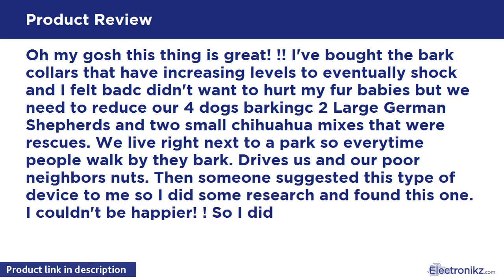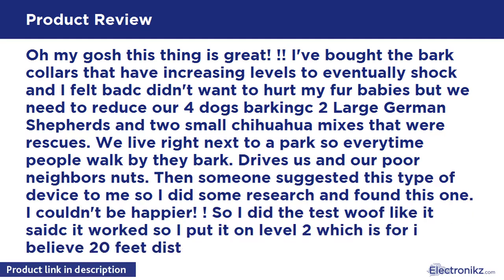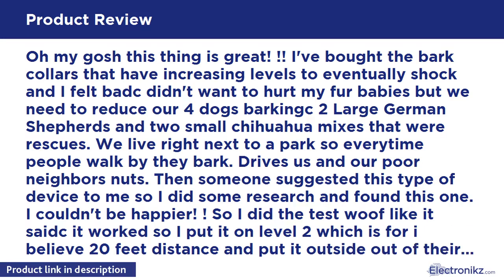It drives us and our poor neighbors nuts. Someone suggested this type of device to me, so I did some research and found this one — I couldn't be happier. I did the test as instructed, it worked, so I put it on level 2, which I believe covers a 20-foot distance, and placed it outside out of their reach.